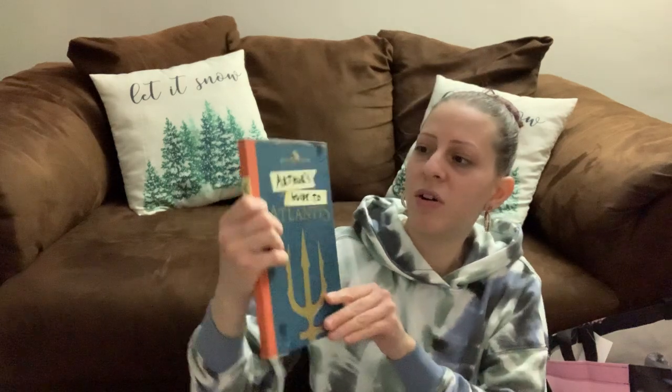I also got this book called Author's Guide to Atlantis — another one with interesting things inside. I just thought it was so cool, so I picked that up for my boy.